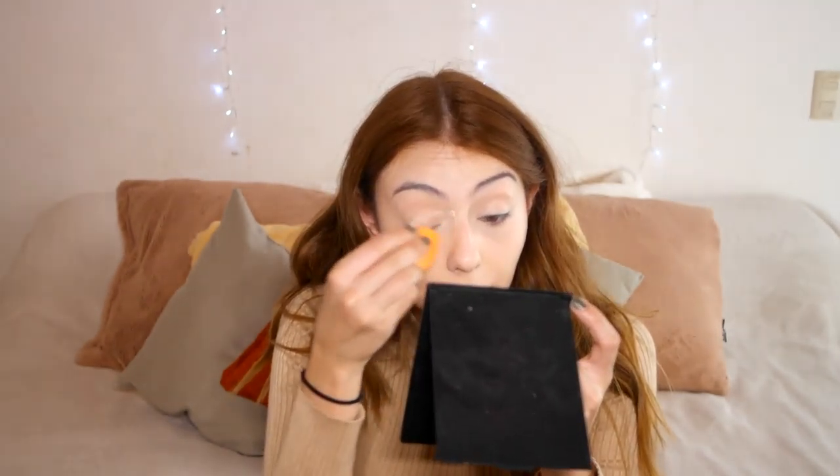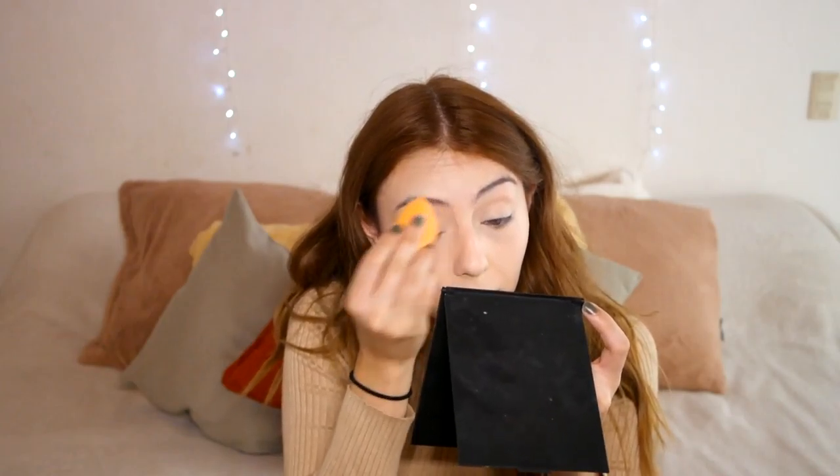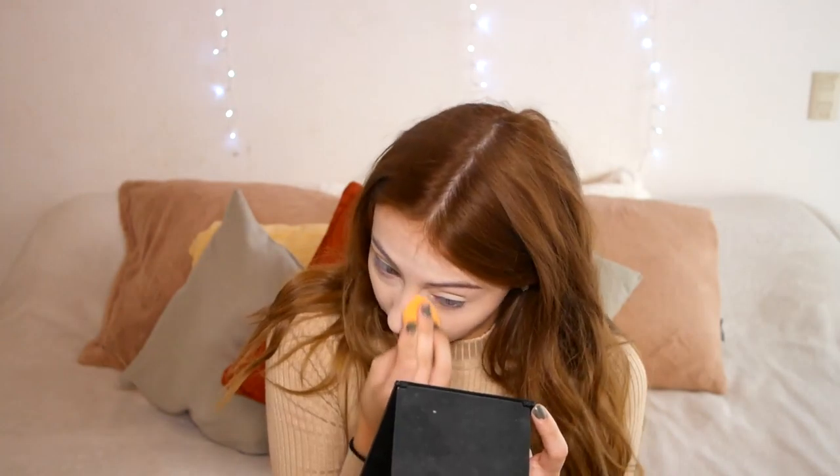I'm going to set everything with the Rimmel Match Perfection Silky Loose Powder, setting basically everywhere I can. I'm concentrating the powder on the sides of my nose and on my chin, and also spot concealing with the Anastasia concealer.